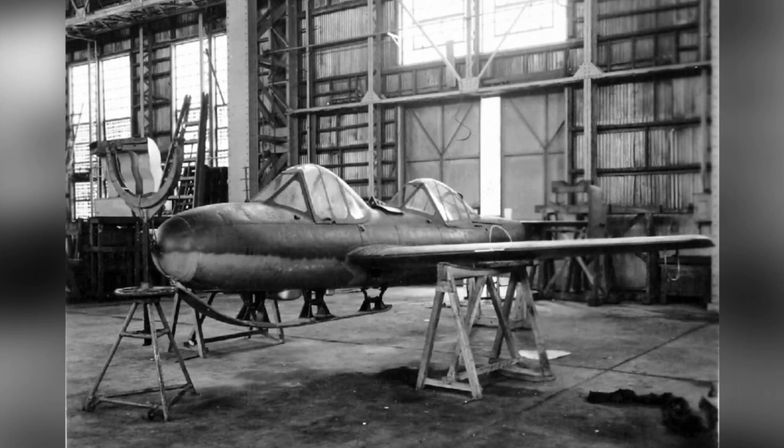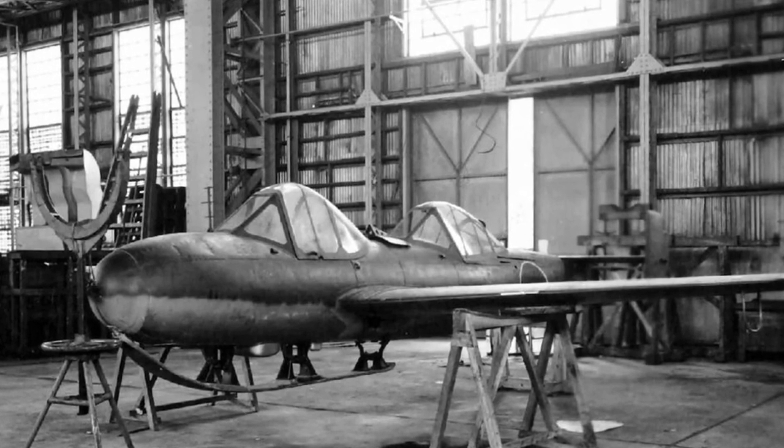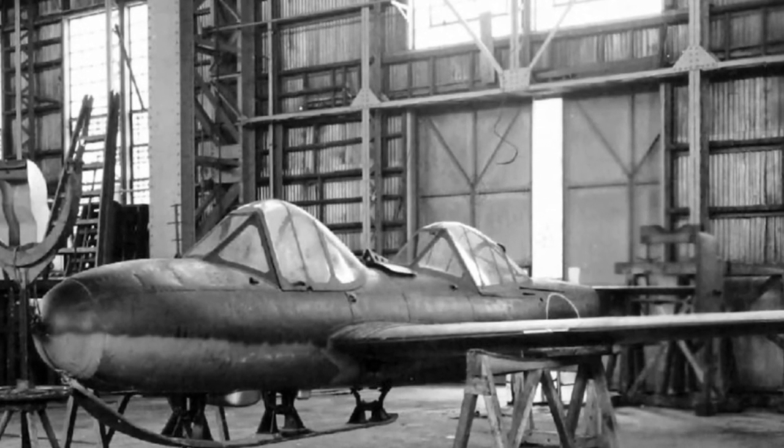After the Japanese surrender, the Allies discovered it, and the United States brought it back for evaluation. Currently, one prototype is preserved in a museum in the United States.